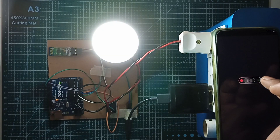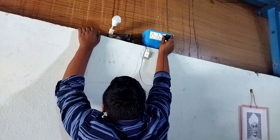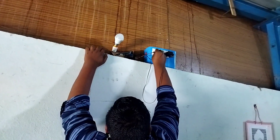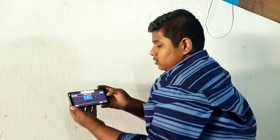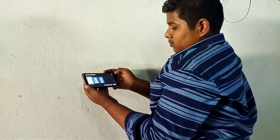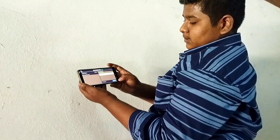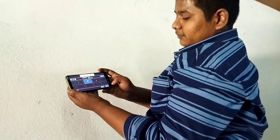I am going to control a lot of lights using this setup. I am going to get the connection, turn it off, and connect my mobile to control it.